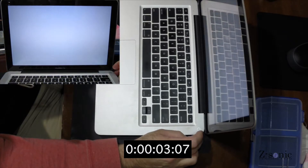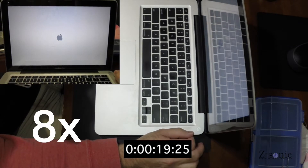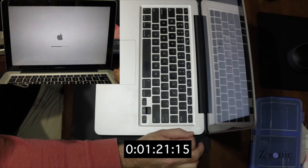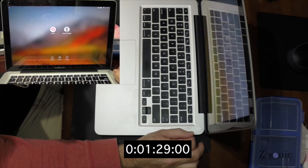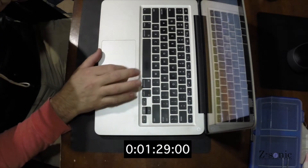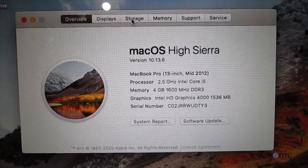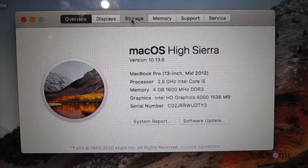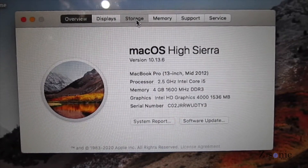Hi everyone! This is a mid-2012 13-inch MacBook Pro in stock configuration with 4 GB of RAM and 500 GB hard drive. The boot time in this configuration is almost a minute and a half. The computer is very slow, and the annoying spinning beach ball appears after every single click.